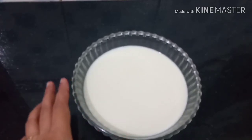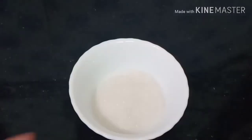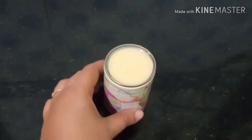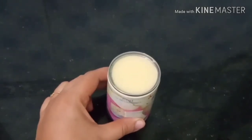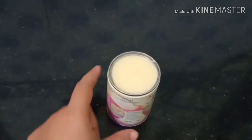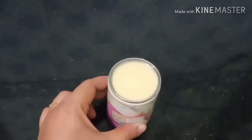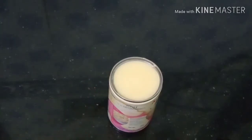We have to put 3 tablespoons of sugar. This is called a special dough in condensed milk. We are going to put 1 tablespoon of condensed milk.